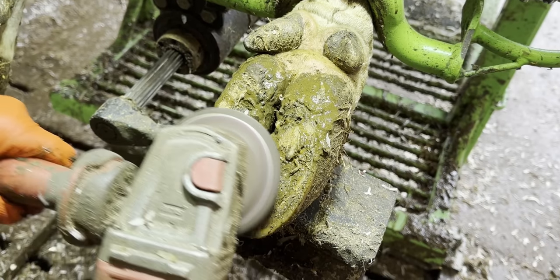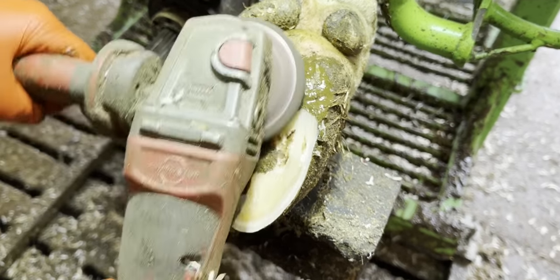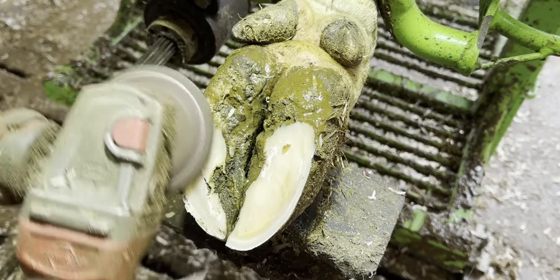But this foot has none, so it's straight on to her back right foot which, as you probably guessed, was her sore or lame hoof. So if you got it right in the comments, well done.